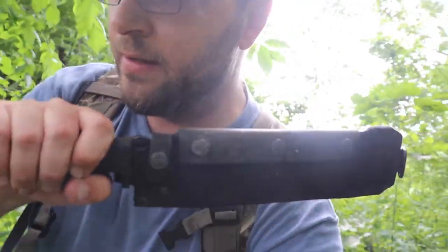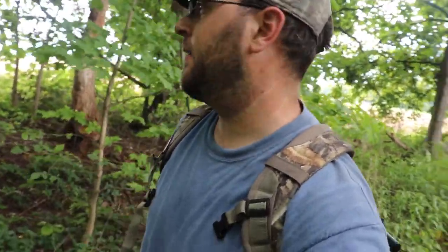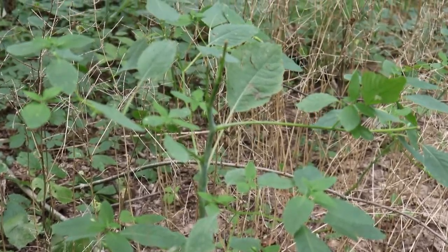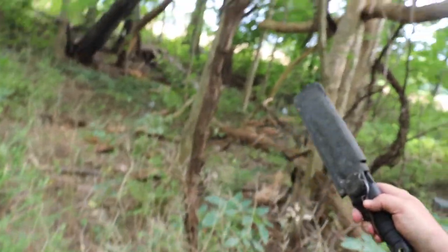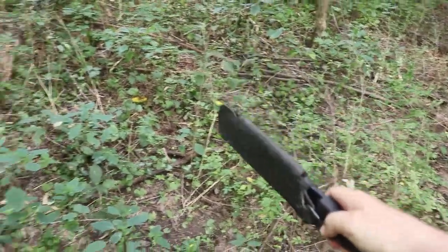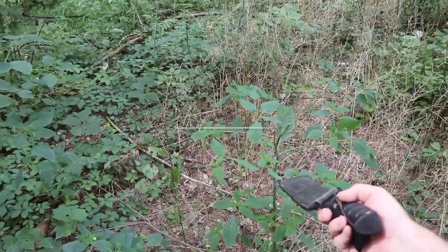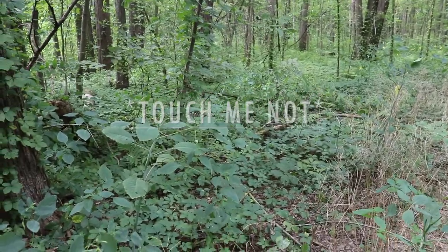Just about anything I do outdoors cannot be done without this Ontario machete - hashtag not sponsored, hashtag wouldn't mind being sponsored. I've got a bunch of browse sign right in here and also right in front of this log I've got two deer prints - looks like they took a quick hop over that log. They definitely look like they're moving from under that widow maker and coming through here. A lot of browse all in this area. I think I found a good tree - we're going to set up this trail cam but I want to set it up a little more on the trail closer to the field.